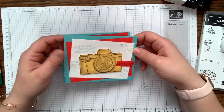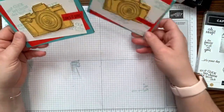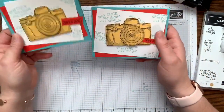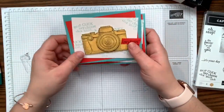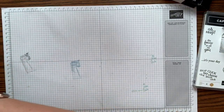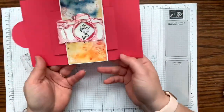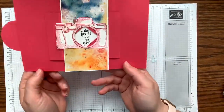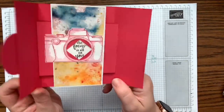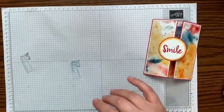I call this a 'sleeper set' because I had no desire to get it and didn't think I'd need it. I only got it because it fit the theme for my team meeting, and now I can't stop creating with it — I'm ruined! The last project is our shutter card, which I'm really excited to show you. 'Smile, You're On Camera — The Focus Is All On You.' How cool is the shutter technique? I found a tutorial and adapted it so the camera lens opens like a shutter.